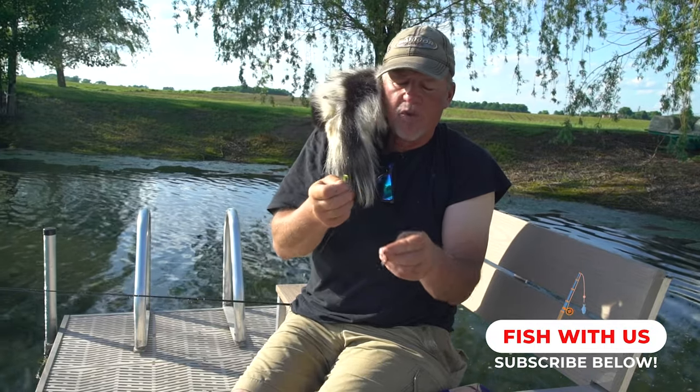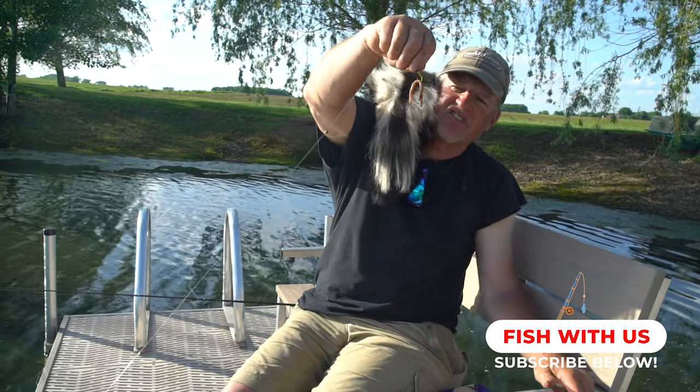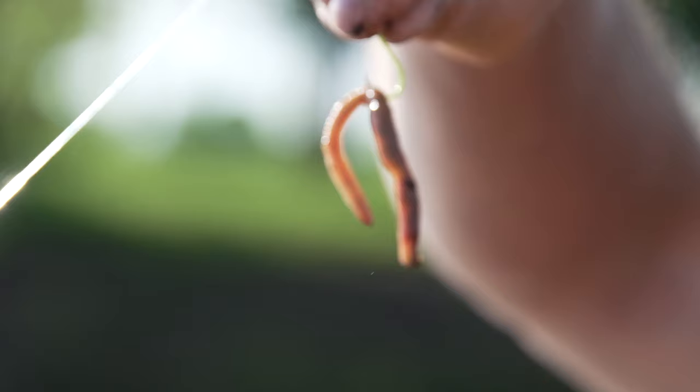Here's another great way to hook a crawler — this really drives them crazy. I'm taking the very center of that worm and hooking them right in the center, and you'll see once we get it in the water how it just floats back and forth.